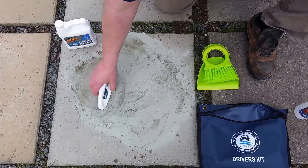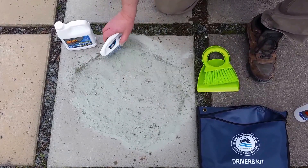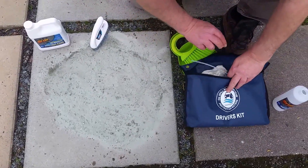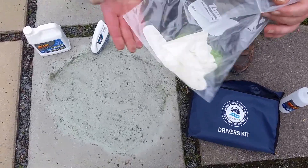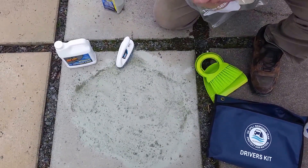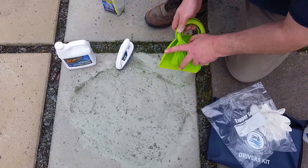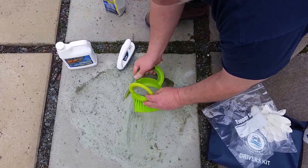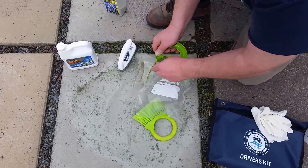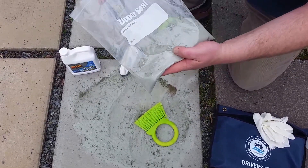I'm going a little bit fast because we're doing a quick video. Normally I just leave this on and come back in half an hour or so. In the kit we've also included a pair of rubber gloves and a plastic bag. When you clean up with it, you get your little broom, sweep it up, take your material, put it in the plastic bag, leave it open, and then put it in the sunlight.